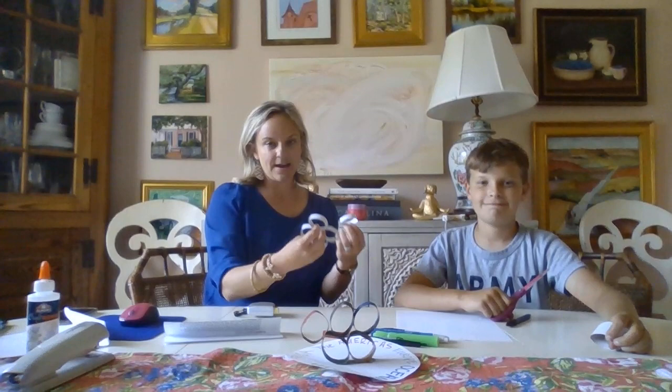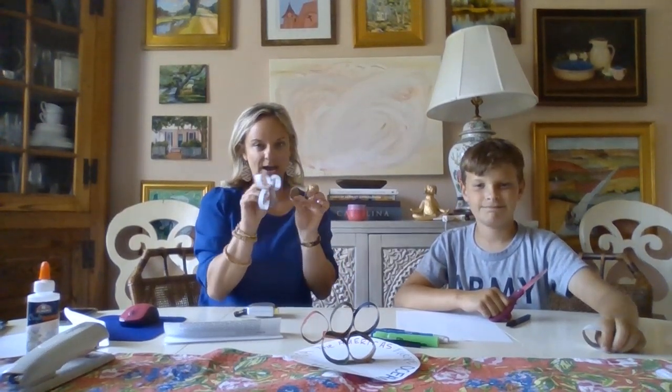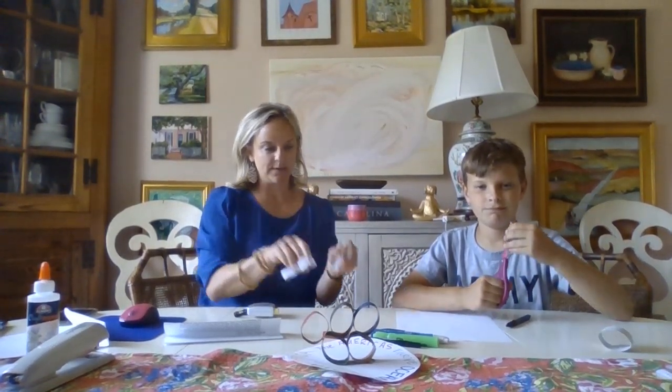Sorry about that, our cat turned off the video. That's our kitty cat, Dr. Moons, and I think he wanted to make an appearance on CBS this year. So Van has cut his toilet paper ring into five little equal sized rings, and so we're going to start coloring.